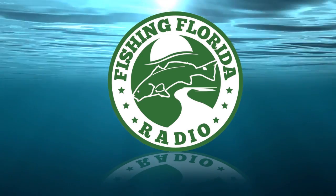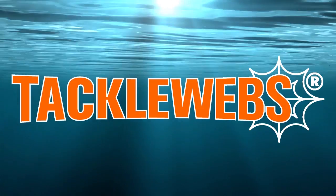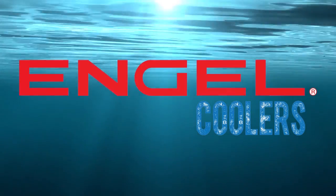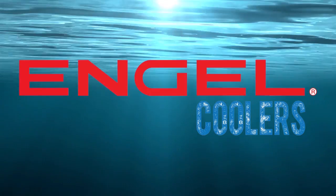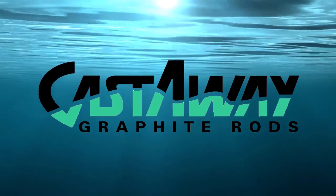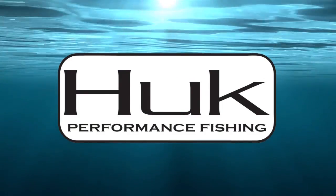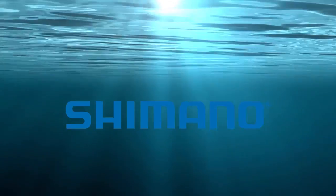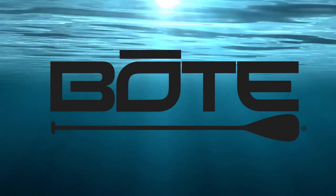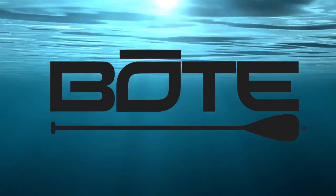Fishing Florida Radio Live is brought to you by Tackle Webs instant gear storage, Angle Coolers, Castaway Rods handcrafted rods for every condition on the water, Hook Gear top quality comfort performance apparel, Shimano, and Boat Boards — the highest quality, most innovative, and easiest to use stand-up paddle boards.